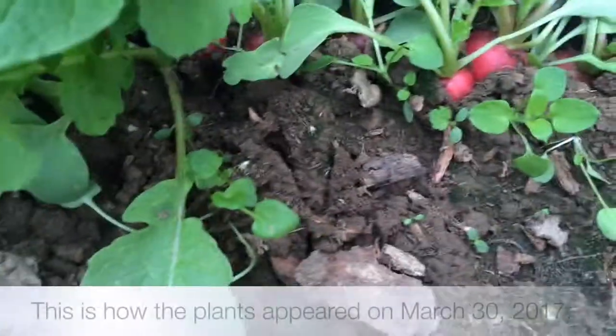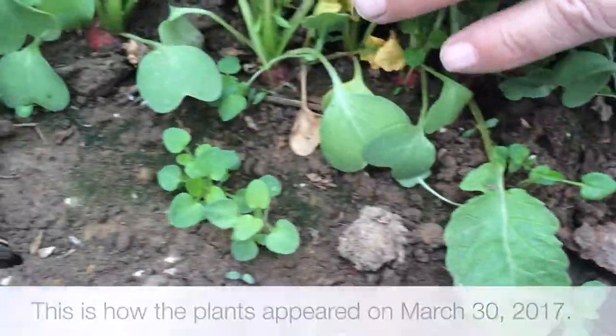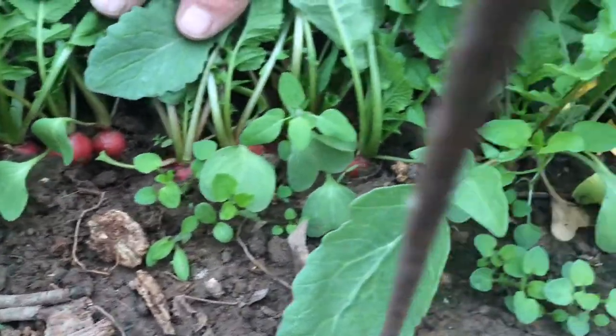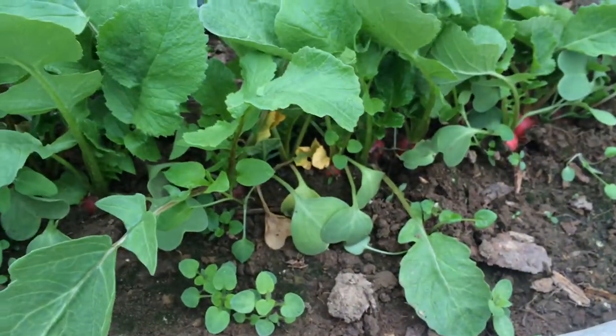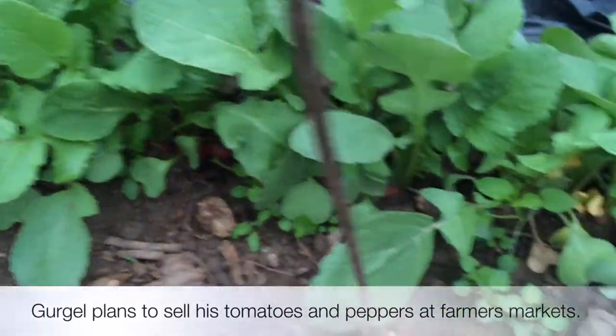Do you start the radishes inside? No, those I started right out here. I just plant them and they're just growing a lot. And you said in about a week they'll probably be ready to harvest? Yeah, there'll be a whole lot in a week. We're eating them now, but they could use another week to get to the size of a store-bought one. Are you going to consume these yourself or sell them? Yeah, myself and my family.